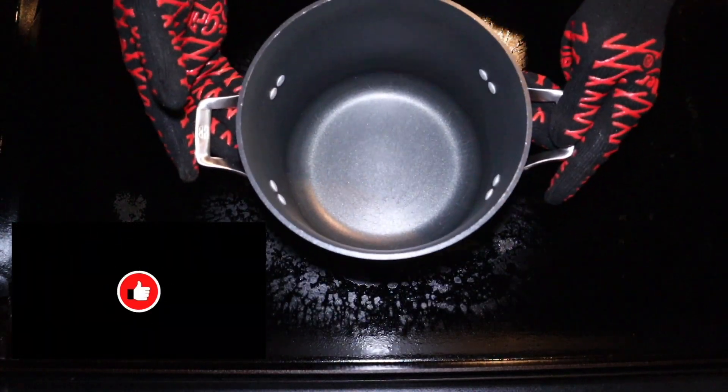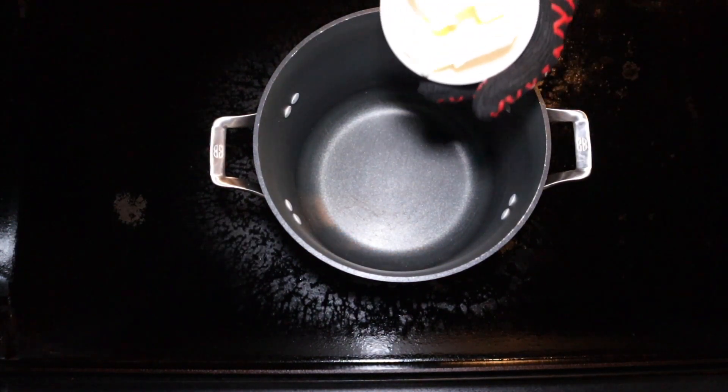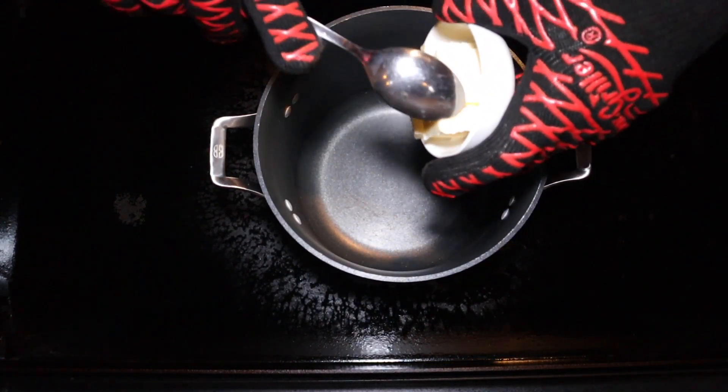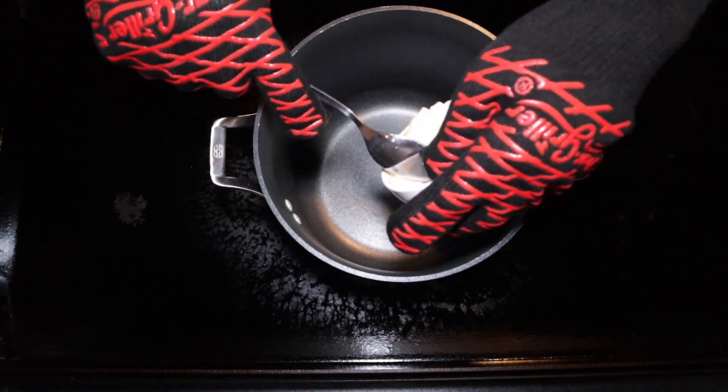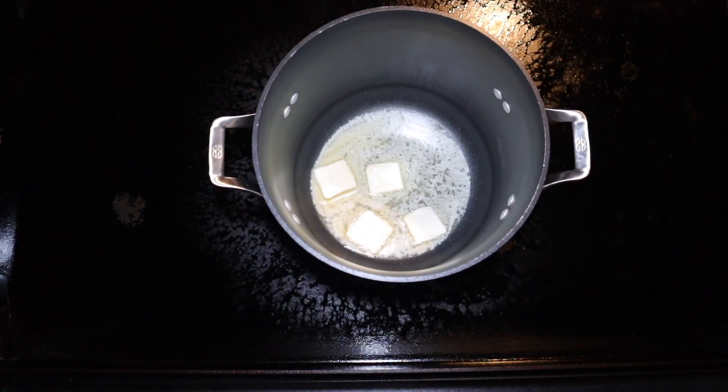We're going to go ahead and jump right into this cook. I've got the burners on my griddle set at medium, and we're doing this outside. You can do this on the stove, but I'm taking about five tablespoons of butter and getting it into the pot here, and we're going to let that melt down.